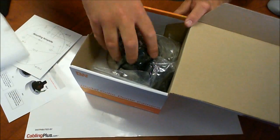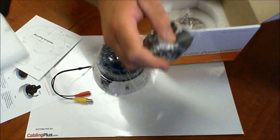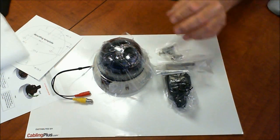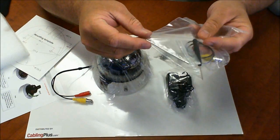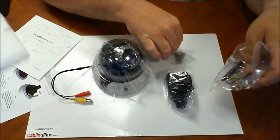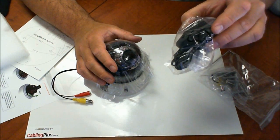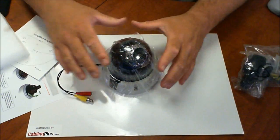Of course you got your mounting template for mounting on the wall or the ceiling. This is a 12-volt DC camera. They're going to give you your transformer and your mounting hardware. You got your security screw, your security tool, and your mounting screws. They also provide a 12-volt DC half amp transformer, so they're making it really simple for you to install this camera.